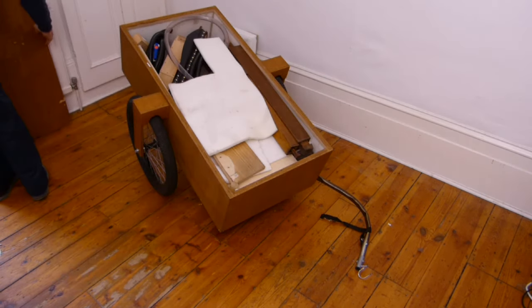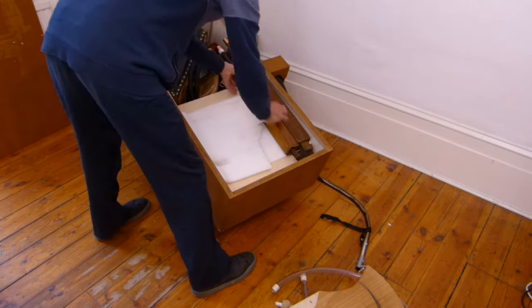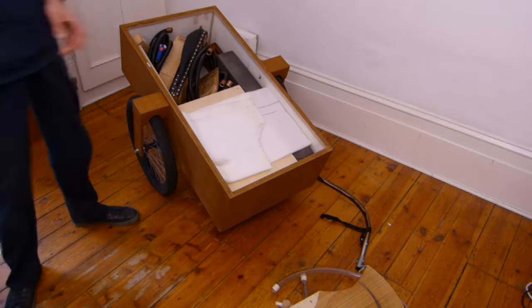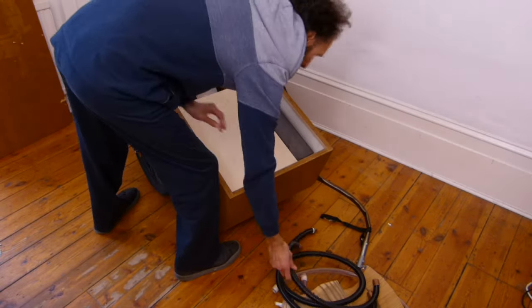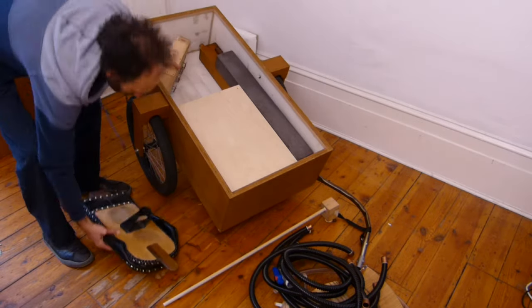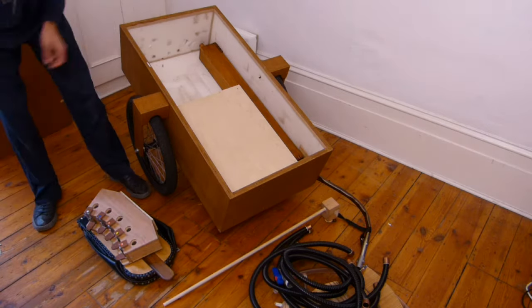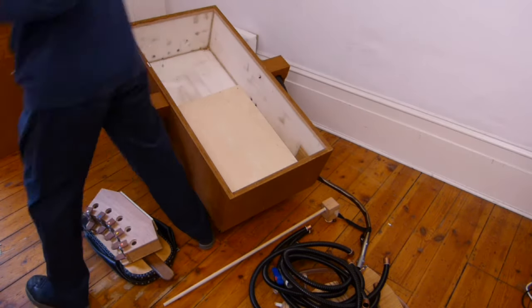Inside there are all parts, like tubes, the foot pedal, some pipes, more tubes, the pump, pedal body, big pipes, and the organ body.